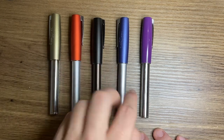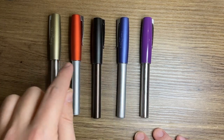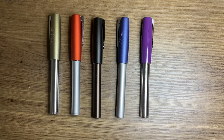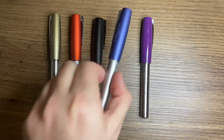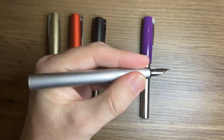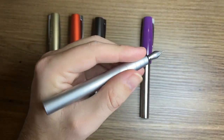I've got four different nibs: extra fine, fine, medium, and broad. Let's quickly talk pros and cons before I show you the nibs. One of the cons is the grip — people do not like this grip section. They find it slippery and the shape to be less than ergonomic.